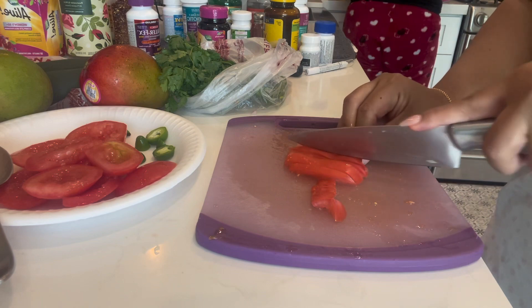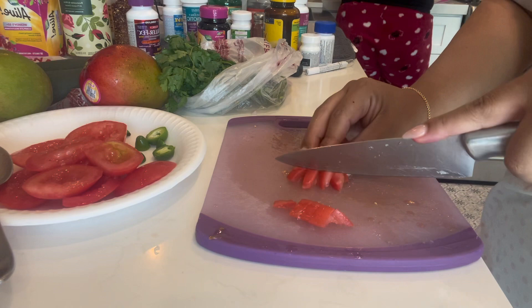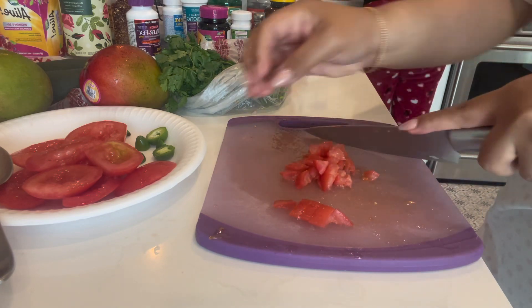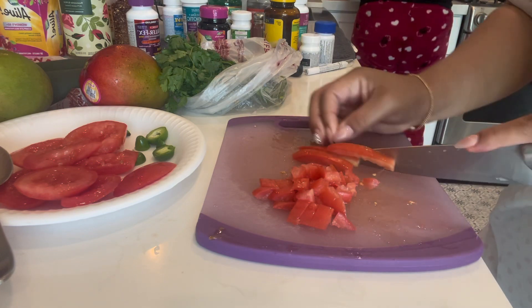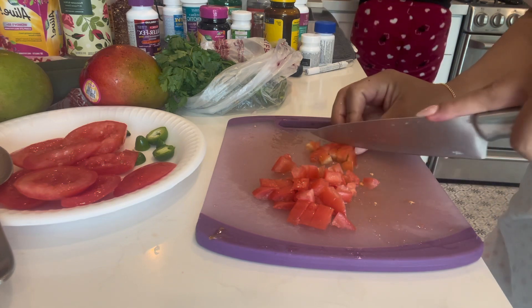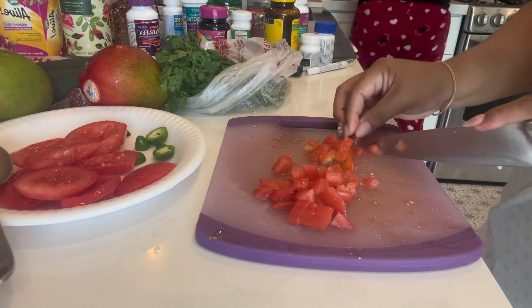You want to keep the veggies all a similar size to everything else you're cutting. Just keep that in mind when dicing your veggies — keep them approximately the same size so you won't have inconsistently sized pieces.